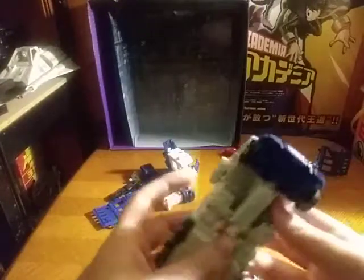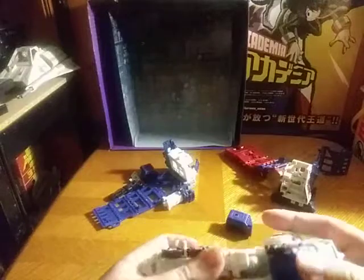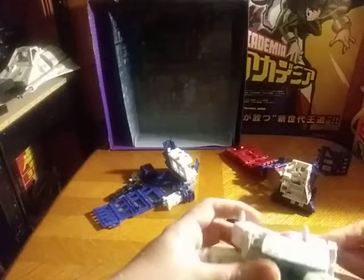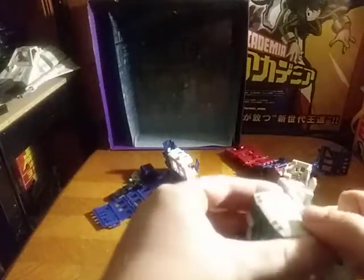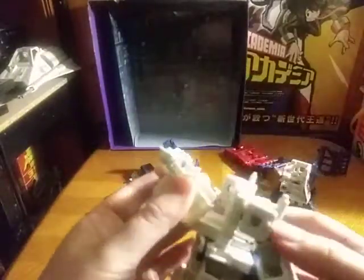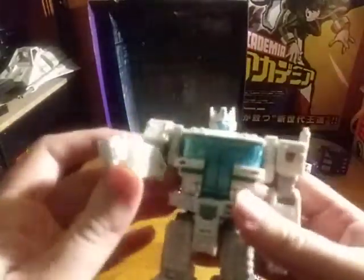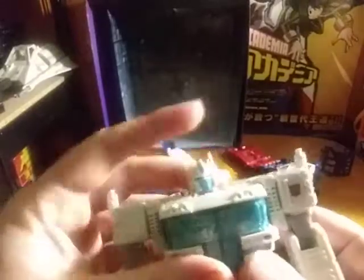Because first, we're going to look at Ultra Magnus' prime form. Given I have Ultra Magnus slash Optimus Prime repaint, I'll probably compare him next to the white Optimus Prime I got — or Ultra Magnus, if you want to be specific. And there we have Ultra Magnus in his prime form, in his Optimus Prime repaint form, which is pretty cool. I like it.